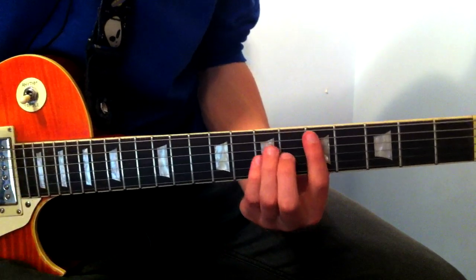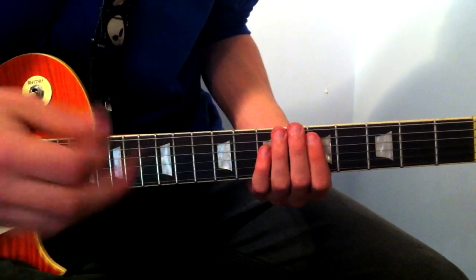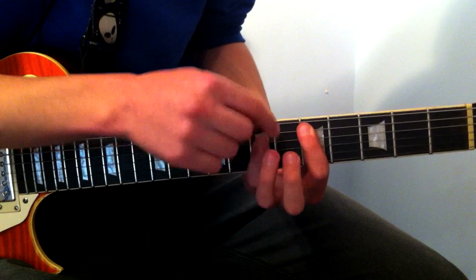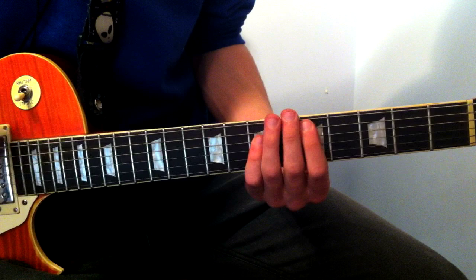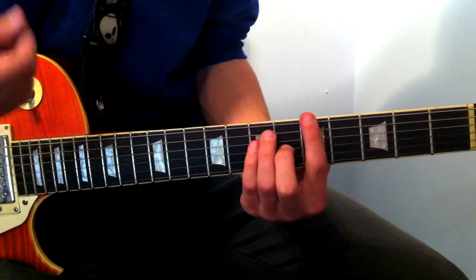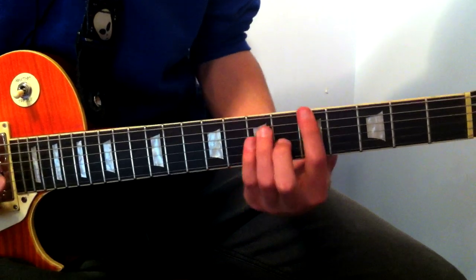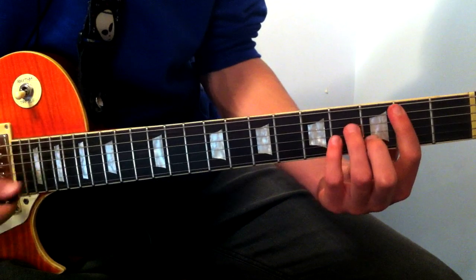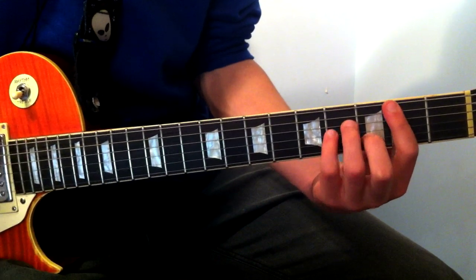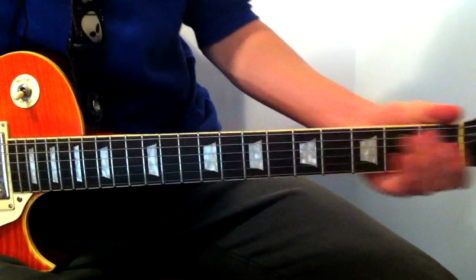It does all that stuff and then it changes. Going from D chord — I'll put it down below — so from the D chord, to G, to A. So D, D, D, D, G, G, A, A. Then the same thing but instead of playing D we play B minor, then G, G, A, A. B minor is down below.